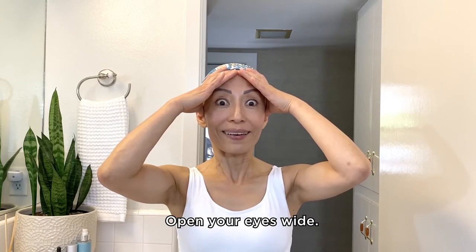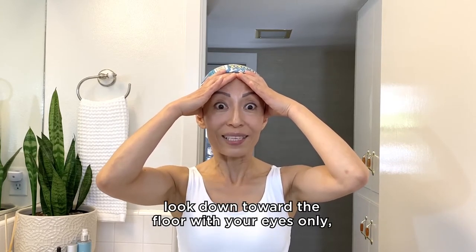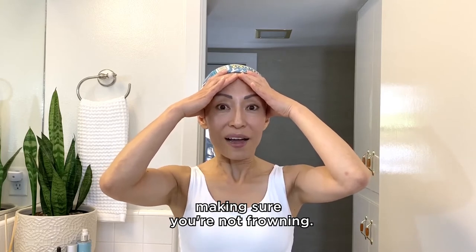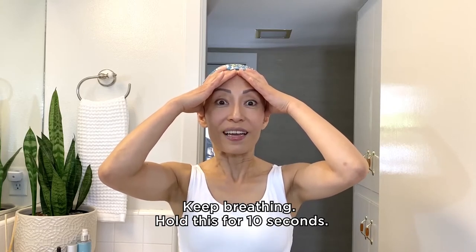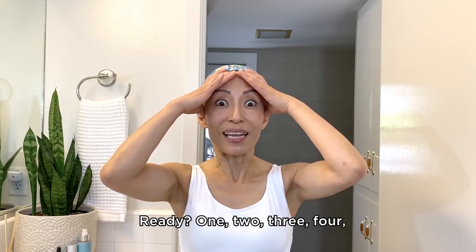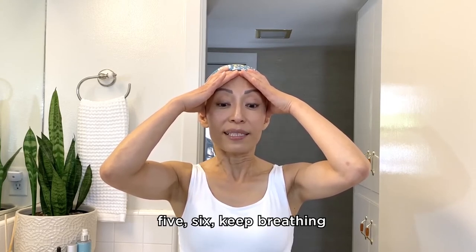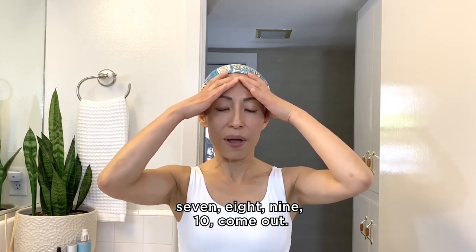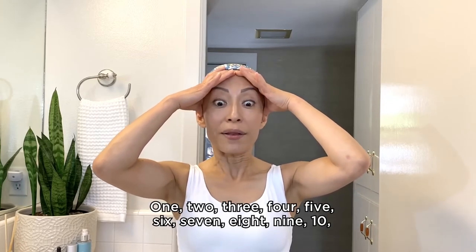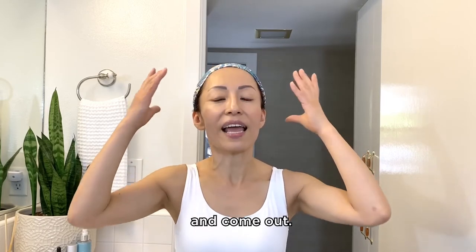Open your eyes wide. While keeping the pressure, look down toward the floor with your eyes only, making sure you're not frowning. Do not tilt your head down. Feel the contraction and keep breathing. Hold this for 10 seconds. Ready? 1, 2, 3, 4, 5, 6, 7, 8, 9, 10 — come out. And one more set: 1, 2, 3, 4, 5, 6, 7, 8, 9, 10 — and come out.